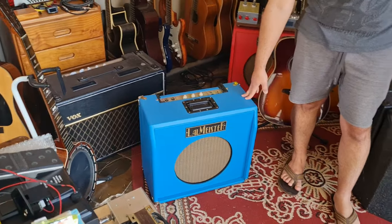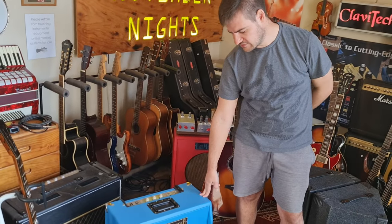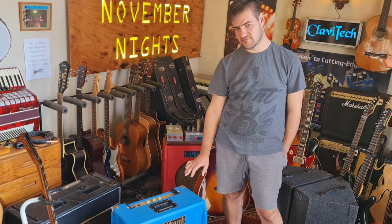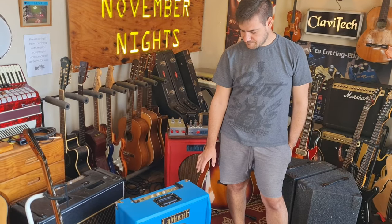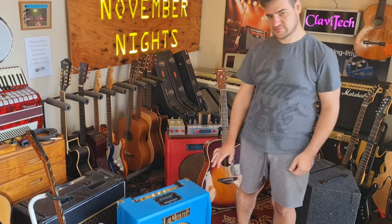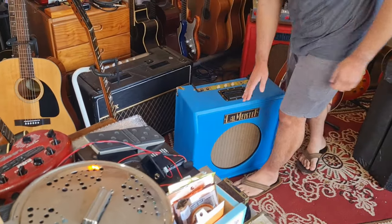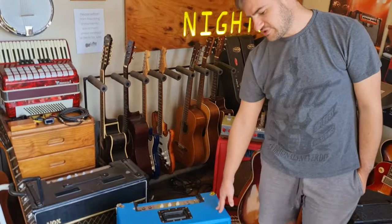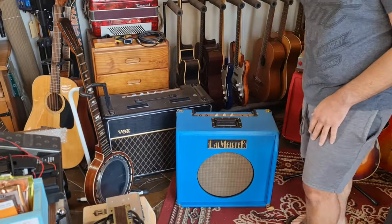These amps carry a lifetime warranty by ourselves for 25 years, as well as servicing that we'll be doing every year as part of the retail price. This is serial number 1. Serial number 2 has already been sold, and number 3 is currently being covered and assembled. I can show you what it looks like underneath.